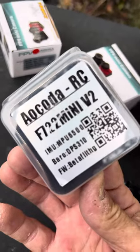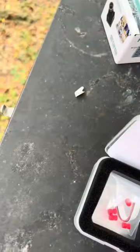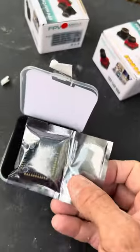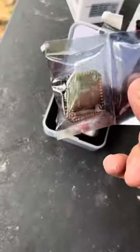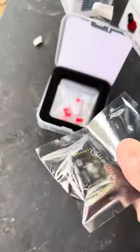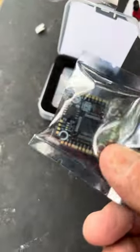It has a barometer with the MPU6500. $27 on AliExpress. Looks like it has some pretty good solder points. Not too bad.